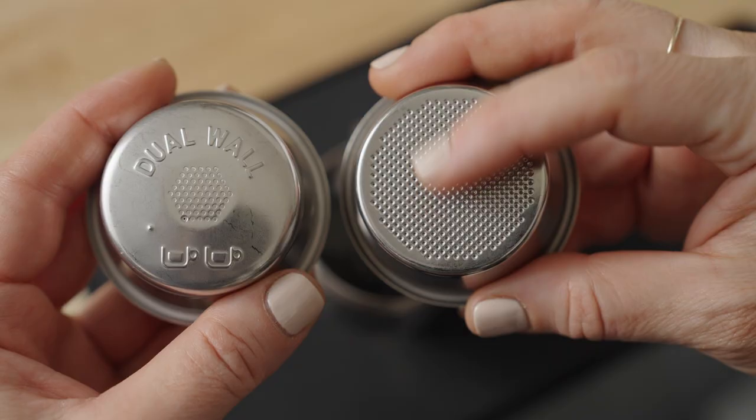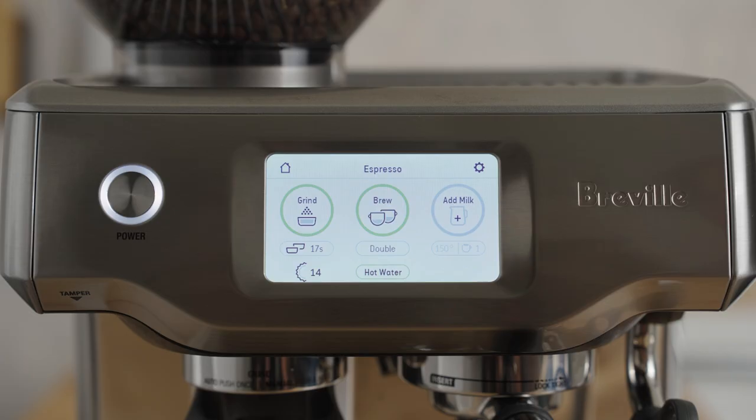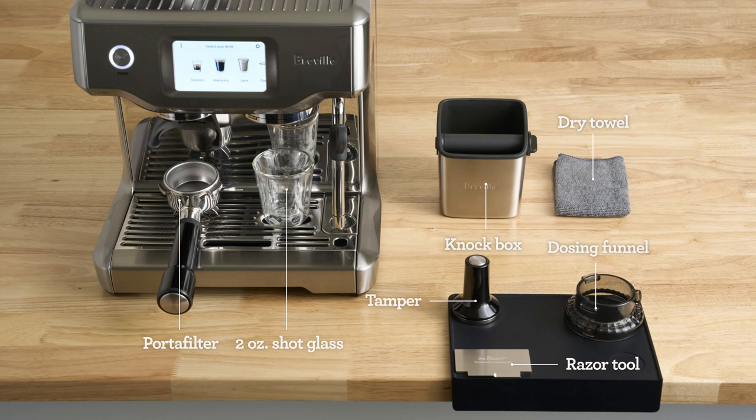Assuming you've already placed a single-wall double basket in the portafilter and selected the double shot button, then you're ready to brew with me. Here's what my bar setup looks like from accessories to placement. Pause here if you need a minute to set yourself up for the brew-along.